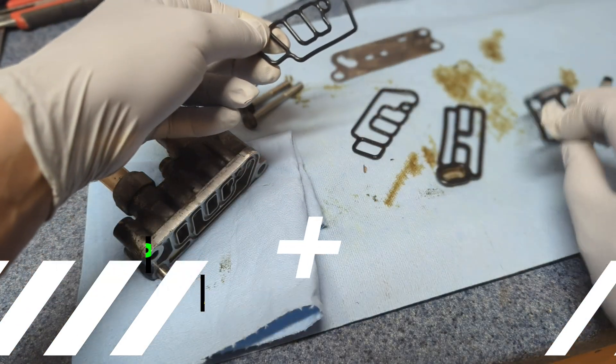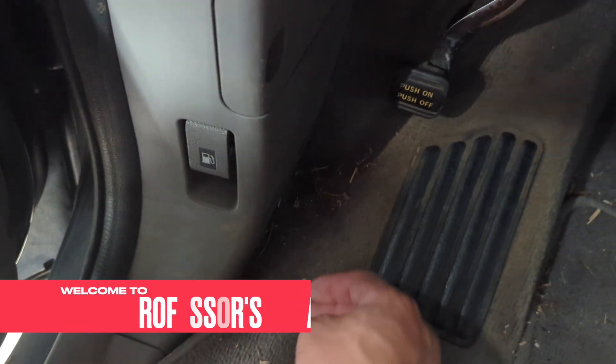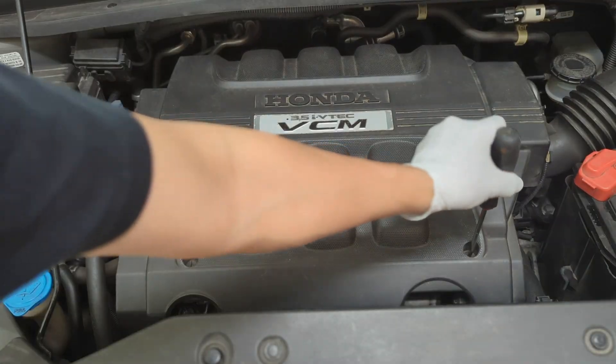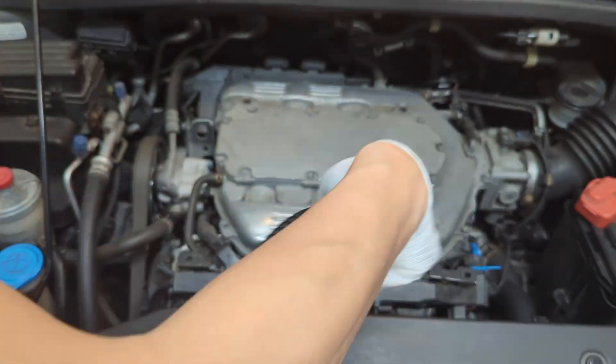Let's dive into it now. Welcome to Professor's Garage. I appreciate you watching this video and I promise not to waste a second of your precious time. If you found this video to be helpful, consider giving us a thumbs up and subscribing to the channel.